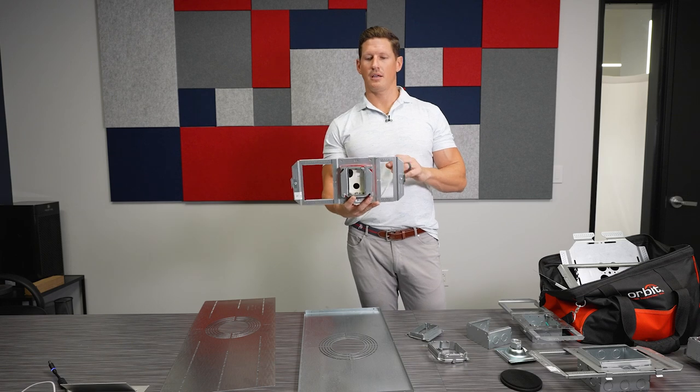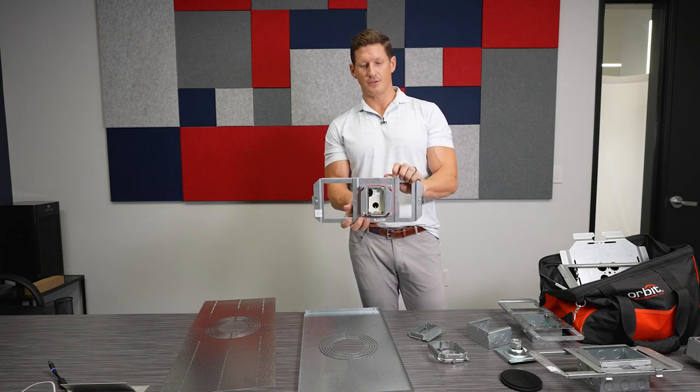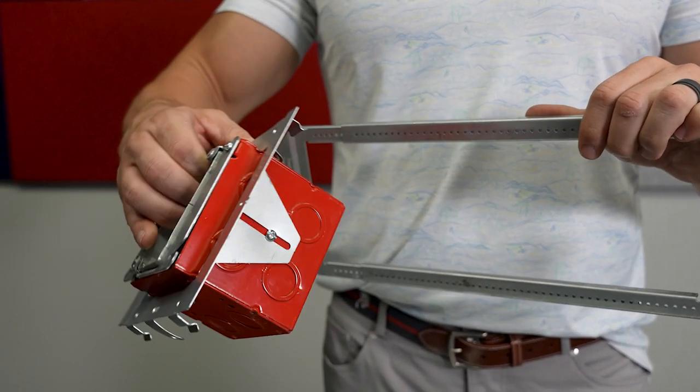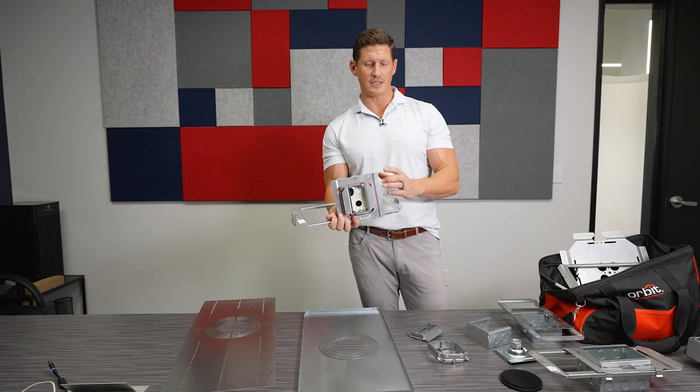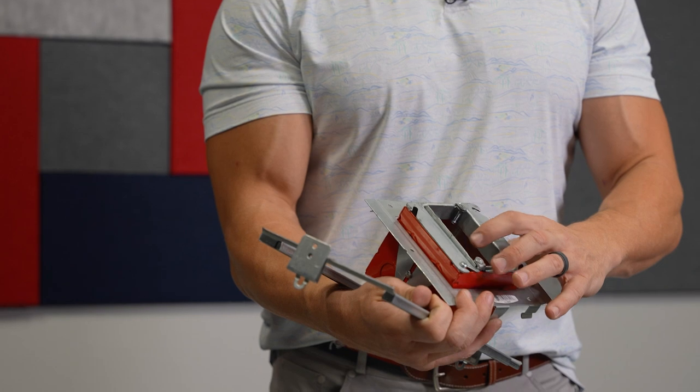They also make an SSB which allows you to easily take off and install boxes, so you could prefab your box, make all this up, set your adjustable depth, and have your fire stop in it.